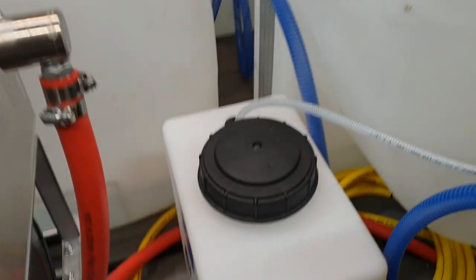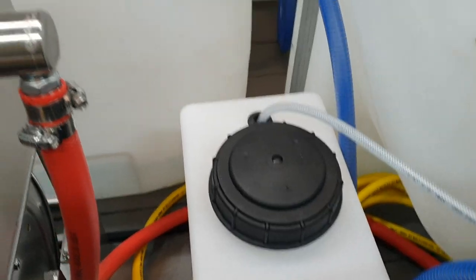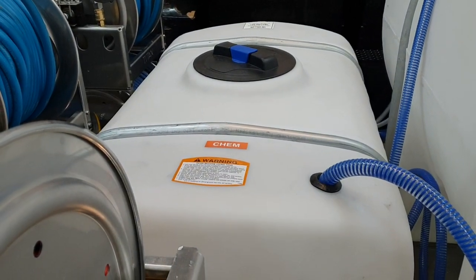525 gallon water tank. Rinse. Chemical tank. 100 gallon bleach tank.